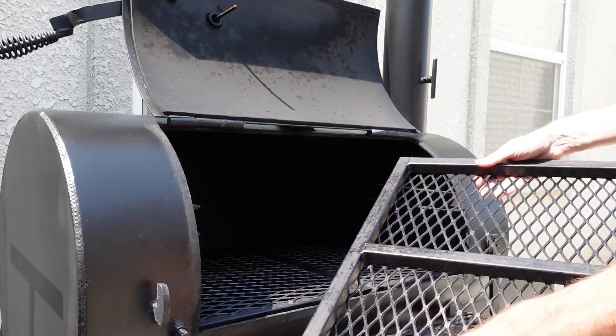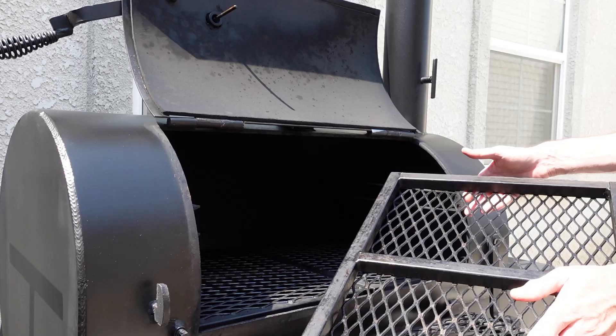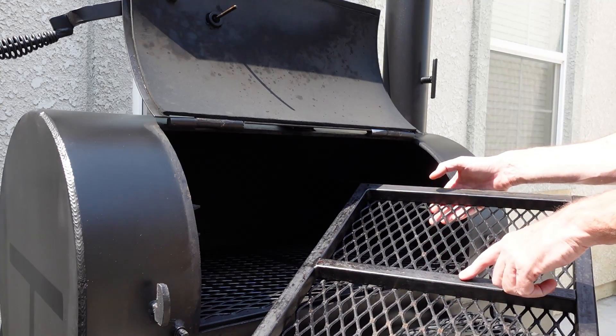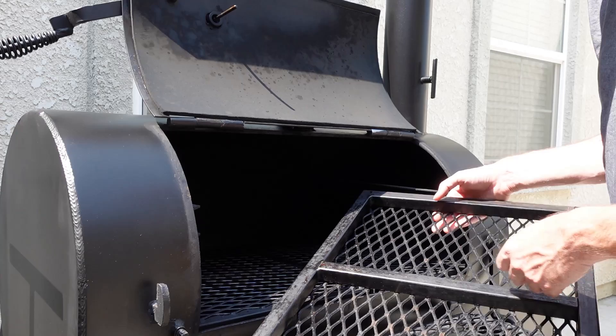Once the steam cleaning is done and the unit has completely cooled down, I use a wire brush on the top of the grate, then take a dirty rag to get the edges. Grease collects on the bars and you can wipe it down with a rag or towel. For any stubborn thick grease or debris that won't come off, I use a painter's scraper to scrape it off.